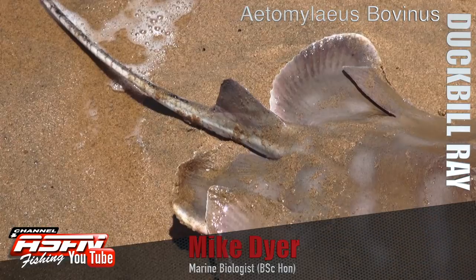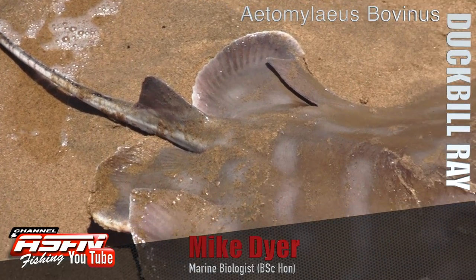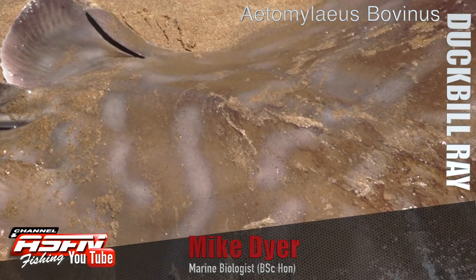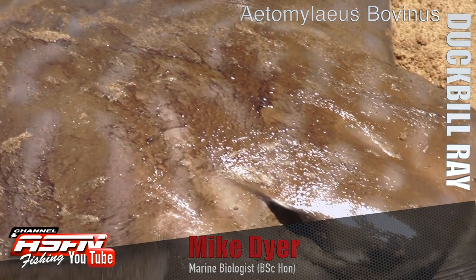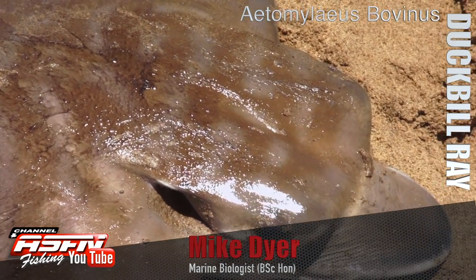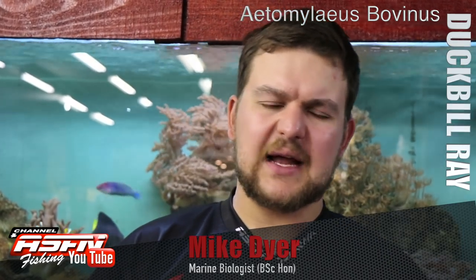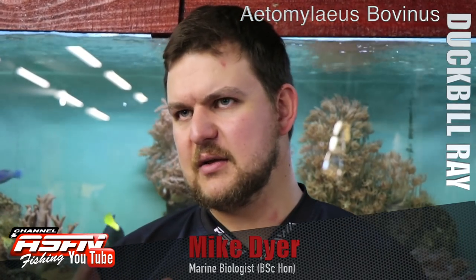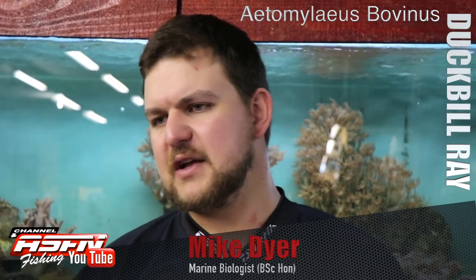In terms of maturity, they mature at around about a meter in disc width, so it takes quite a while to get there. When they birth their pups, they give birth live and have a litter of about three to seven pups, all born at about 50 centimeters disc width — quite a large individual at birth. The colors are a lot more prominent on the juveniles than on the adults — like the rest of us, we all fade over time.